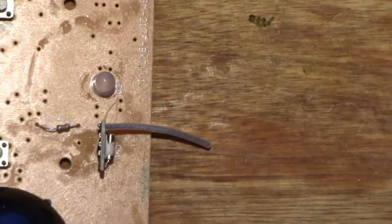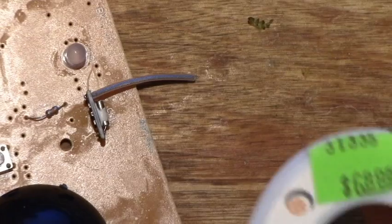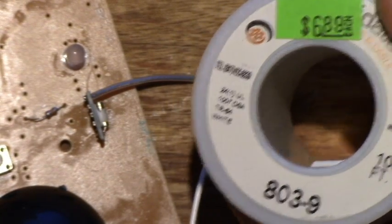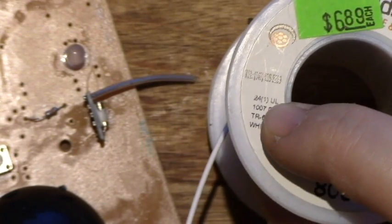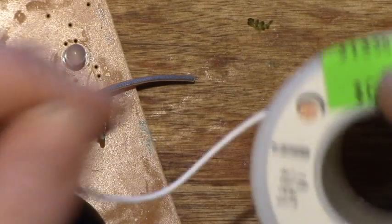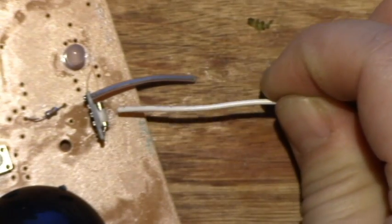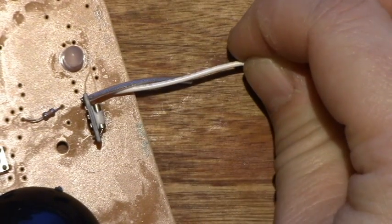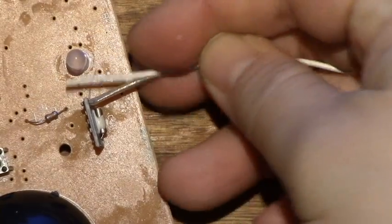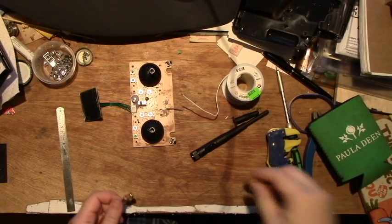I think the correct length for one wavelength is like 4.9-something inches, but you need to make sure the length is correct. As for wire thickness, I'm looking at 24 gauge wire here to compare — the wires seem similar, and this particular antenna might be just a little thicker than 24 gauge wire.